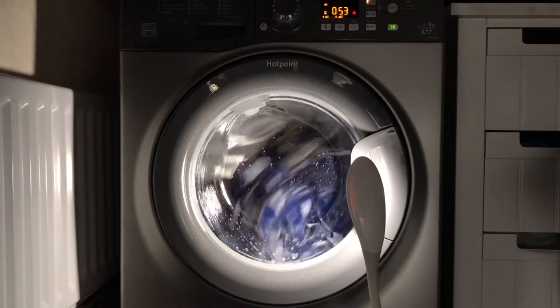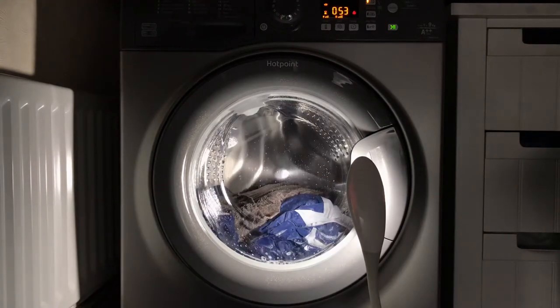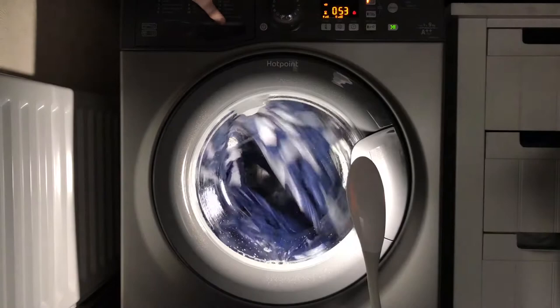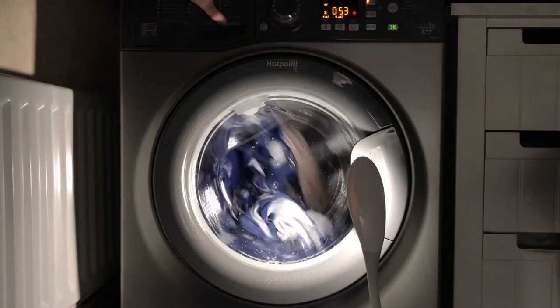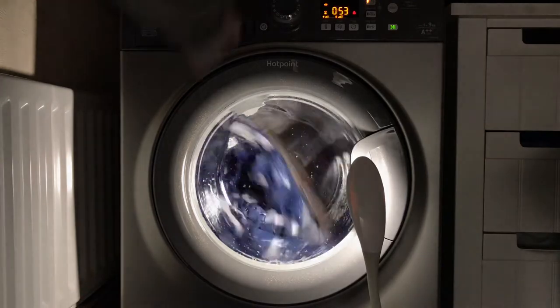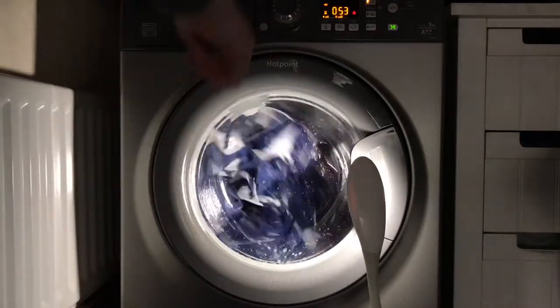I'm going to upload at some point the biggest suds lock I've ever seen — back in November. I'd washed the duvet and it was just massive. It didn't come out the drawer but it was quite powerful inside.